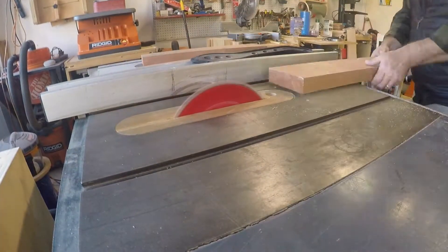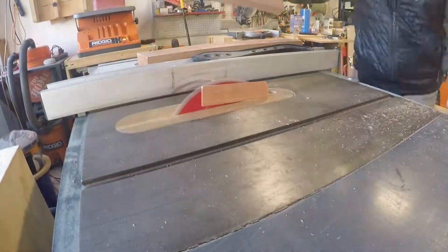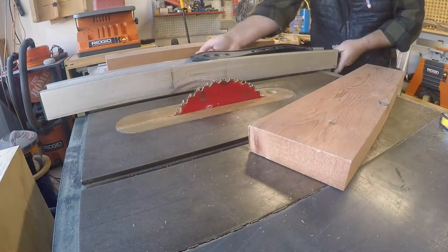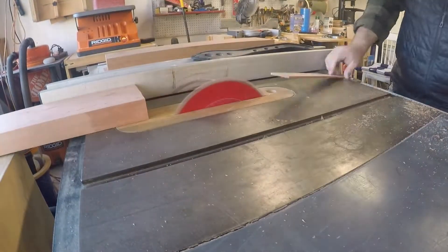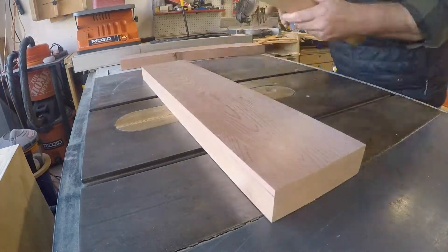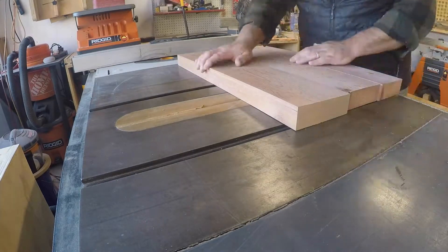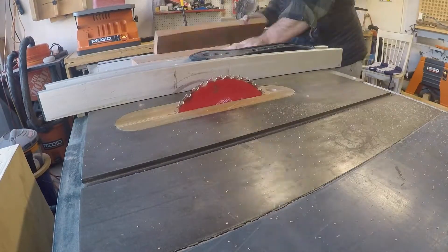The blade is pretty high out of the table saw right here so I definitely want to be super careful. I'm going to quickly lay out how I want these pieces to fit together. One of them was a little wonky so I ran it over and rejointed it, but I'll get happy with how they lay out together and square up one side.